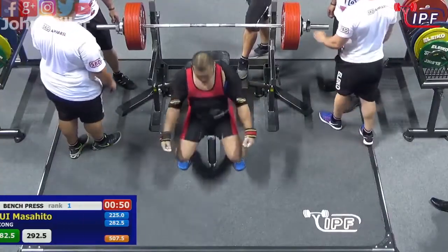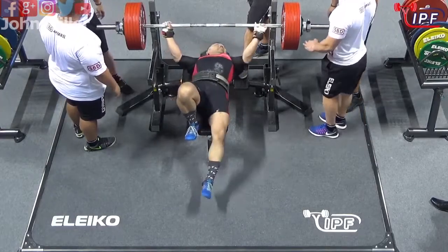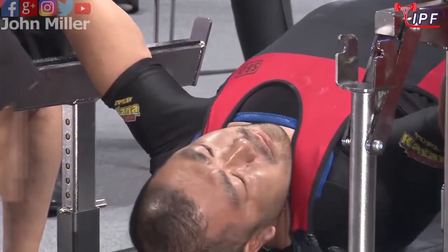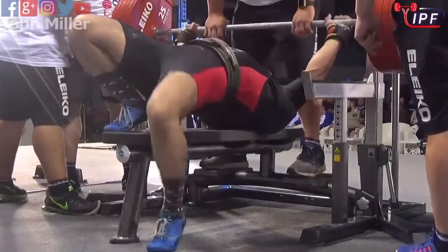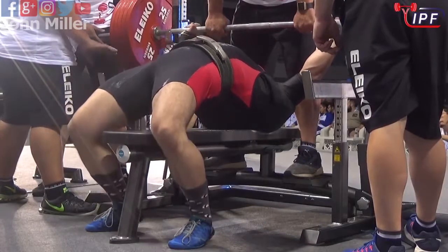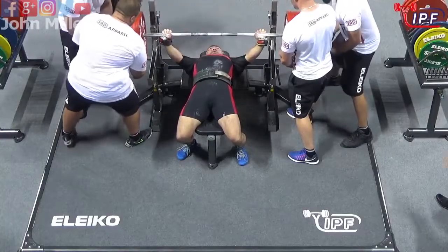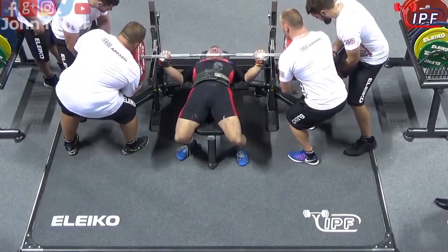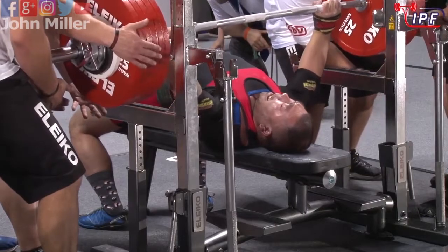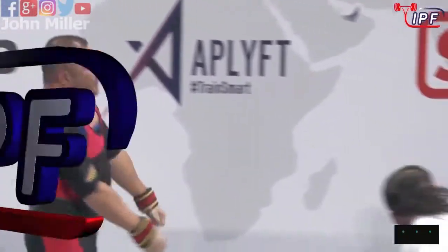The bar is handed out to him. You certainly want to get that bar in the right place — too far forward or too far back — and if you can manage to manhandle 292.5 kilos it takes a lot of energy to move it to where you want it, and that's energy you don't want to waste. It's a nice touch over the shoulders, he's driving it and he's got it there. That was a tough lift.